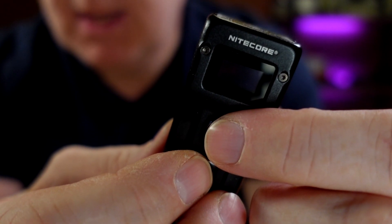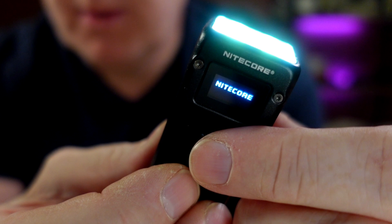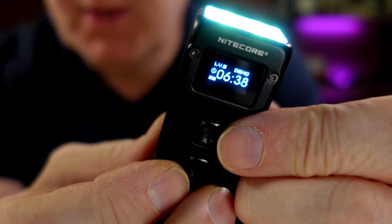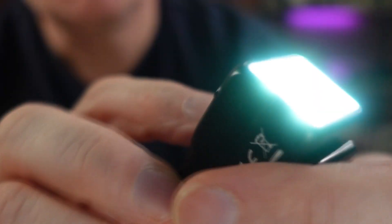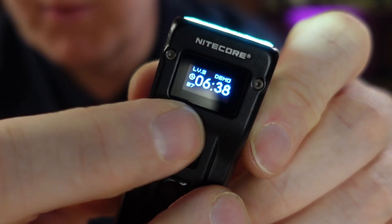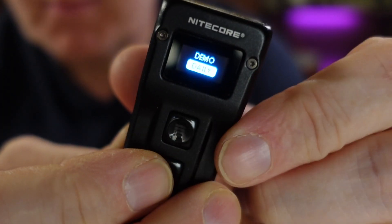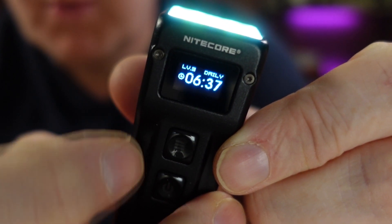To change between the modes — Daily and Demo — you can also do this when the torch is on. Just hold it to change, and it blinks one time, then two times for the other one. The difference between the modes is that in Demo mode you have a timer — you can see it down in the corner — and it says Demo mode with a countdown of 30 seconds. In Daily mode the timer disappears and it says Daily on the top, and it will stay on as long as you like.